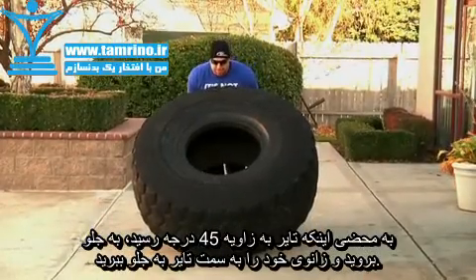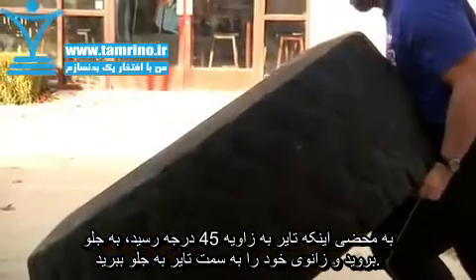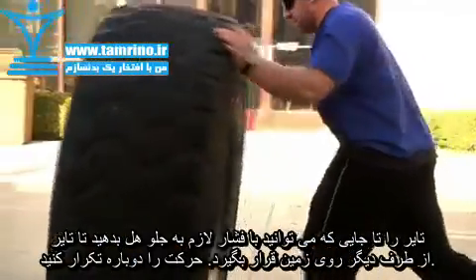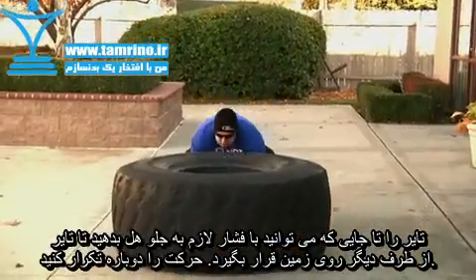As the tire reaches a 45 degree angle, step forward and drive the knee into the tire. As you do so, adjust your grip to the upper portion of the tire and push it forward as hard as possible to complete the turn. Repeat as necessary.